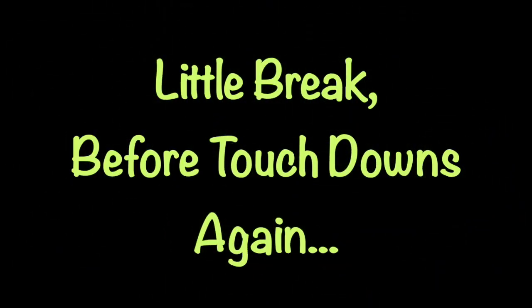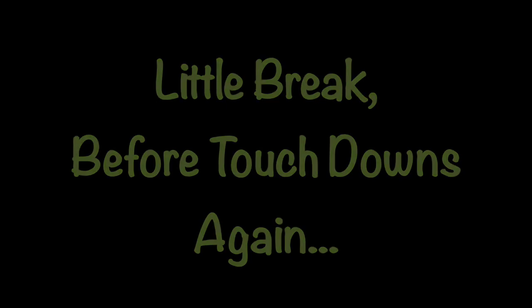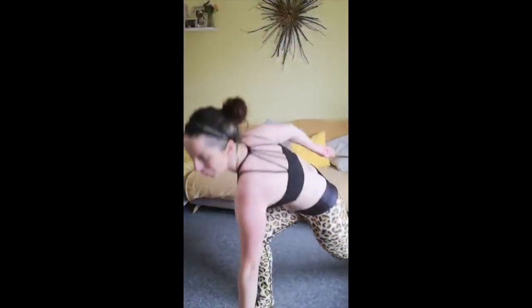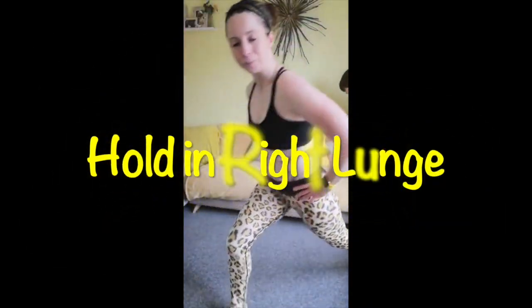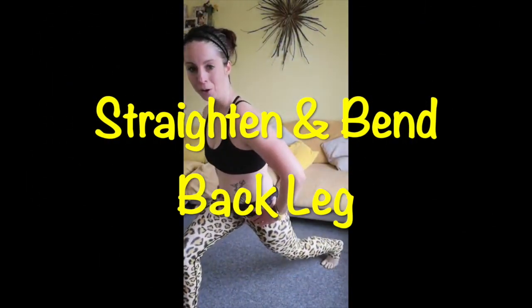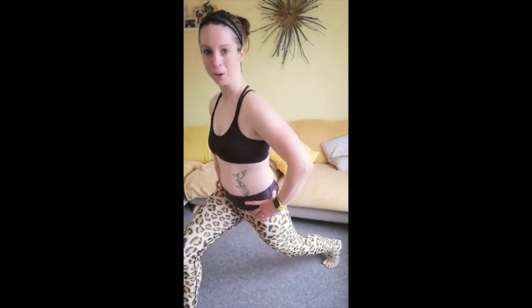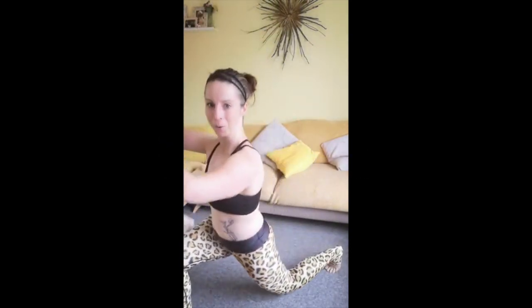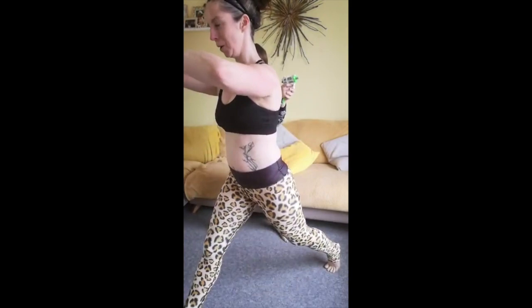We're going to have a little break before we go back to touchdowns again, then do everything on the right side. Step it back, tap it to the floor. Now hold the right leg back and bend and straighten the back knee. And we're going to full lunges. Any aggravation in the knees from lunges, go back to your normal squats. Now we're going to hold and pulse.